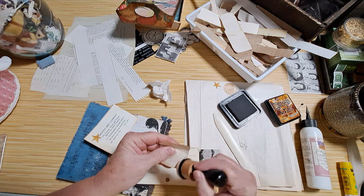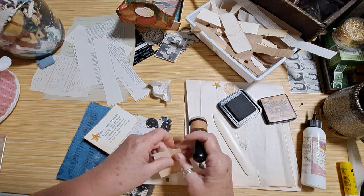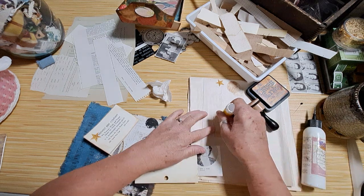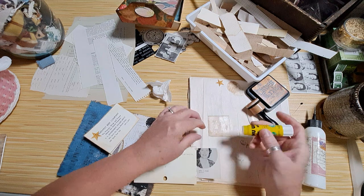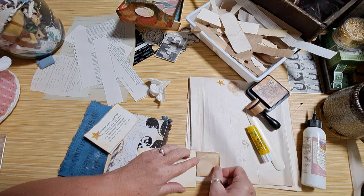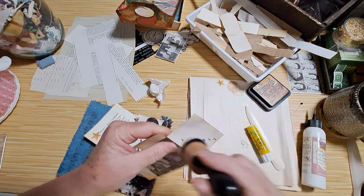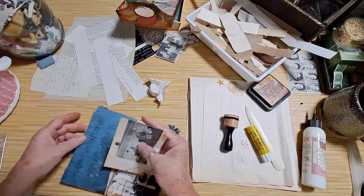This is a piece of coffee-dyed paper that I did. It's a really interesting paper — I probably got it at a thrift store. I always pick up paper if I find it. It has a really neat texture to it, like a parchment almost, but it's thick. Just a little flip-out — all right, in you go.